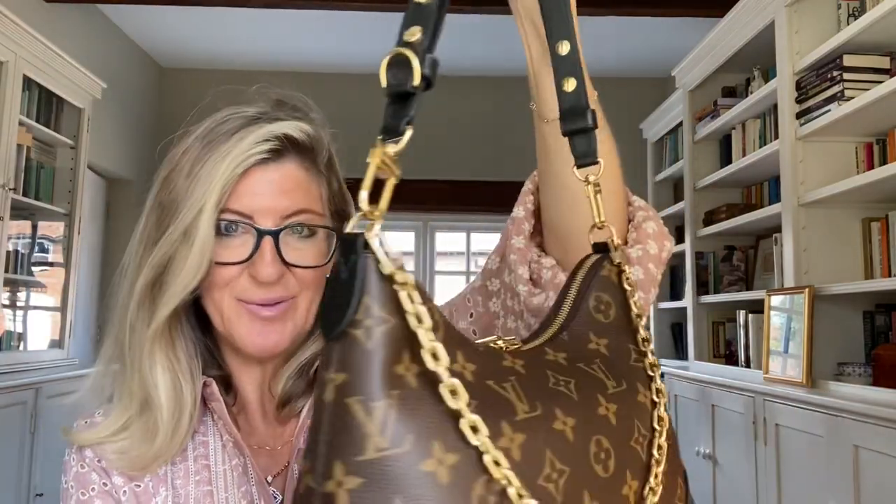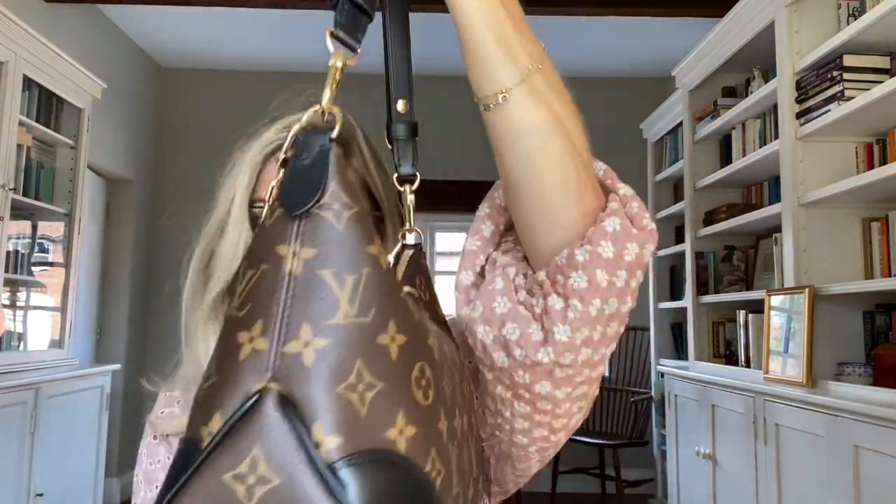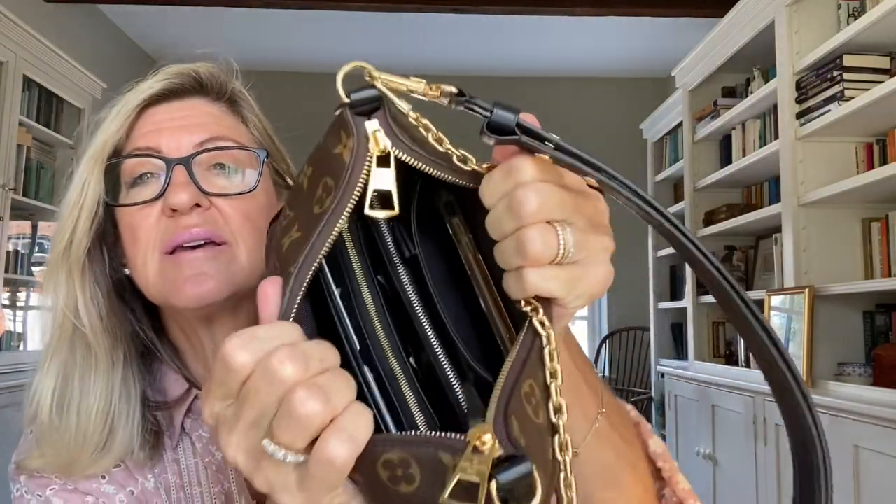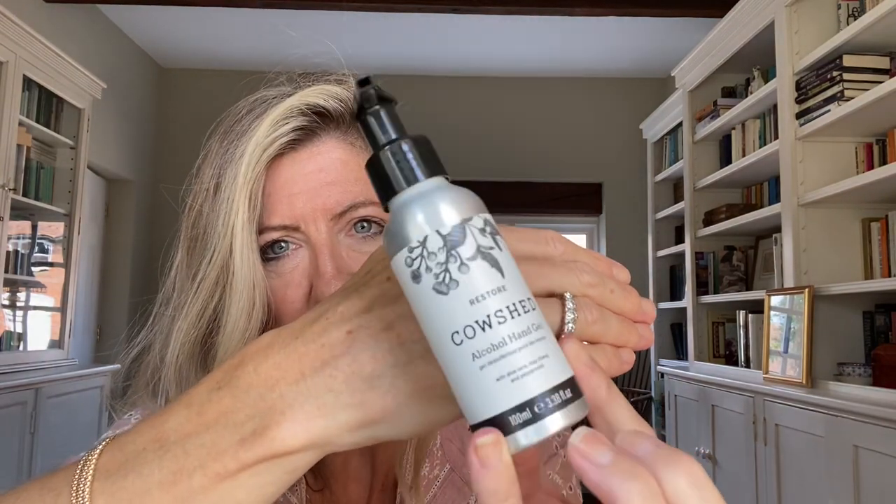Here is the bag stuffed with what I normally carry — you can see it is quite full but it's not in the least bit distorted by what I put in, and I have actually put in quite a lot. The zips are really nice, and it would still take a pair of sunglasses. Let me show you what I've got in the bag.